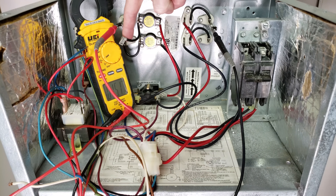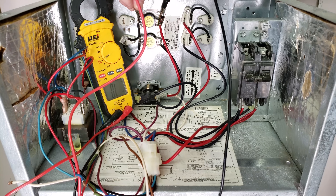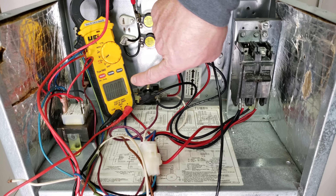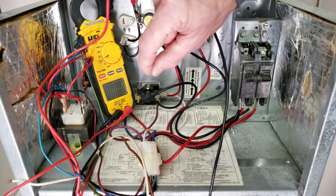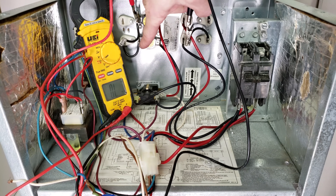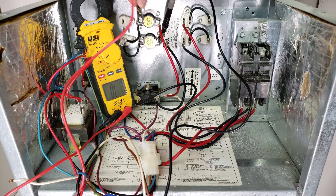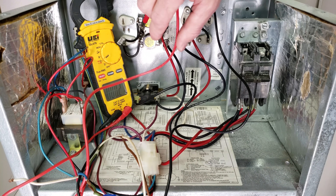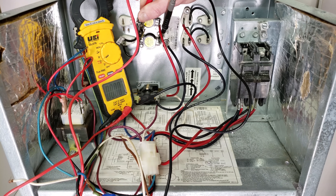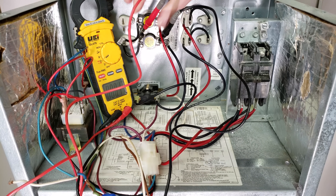In reference to checking our thermal limit switch, we have this disconnected right now, so we can check from this tap right over to here to see if it's open. It's about 70 degrees where we're located, and it reads 0.0 ohms of resistance, which means the contacts are fully closed with no pitting — it's good. If we're going to check the lower level, we remove one of the wires connected to that thermal limit switch and do the same test. We read very close to 0.0 ohms of resistance, so that thermal limit switch is good. The slight variation was just a loose connection at the alligator clip.